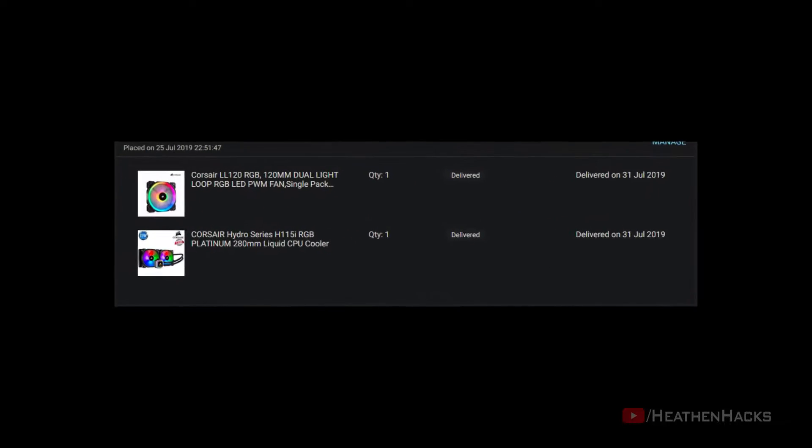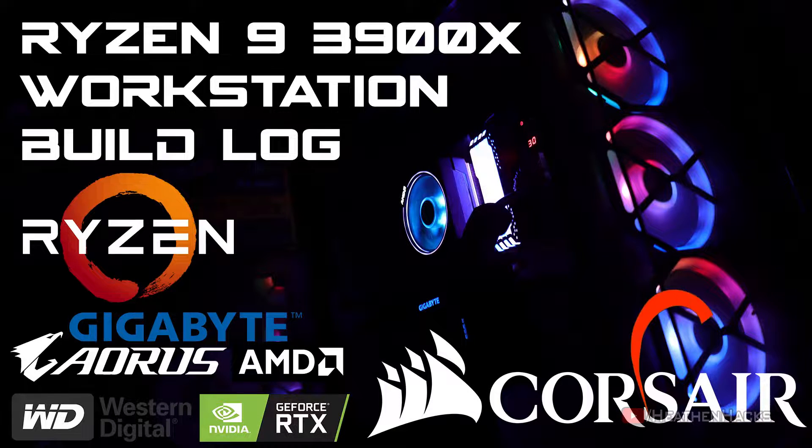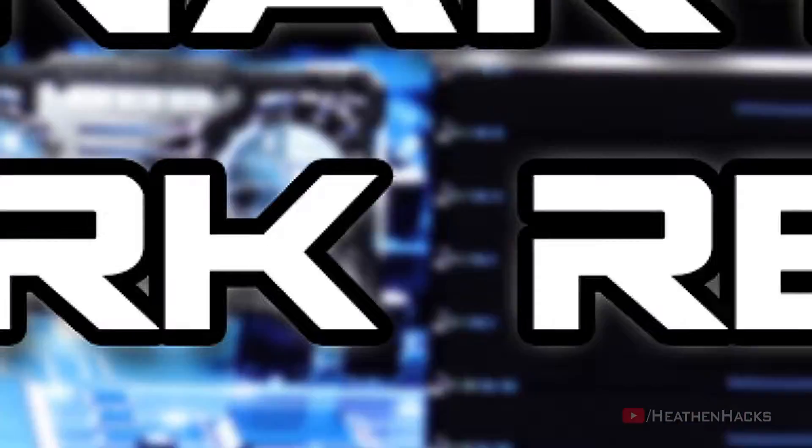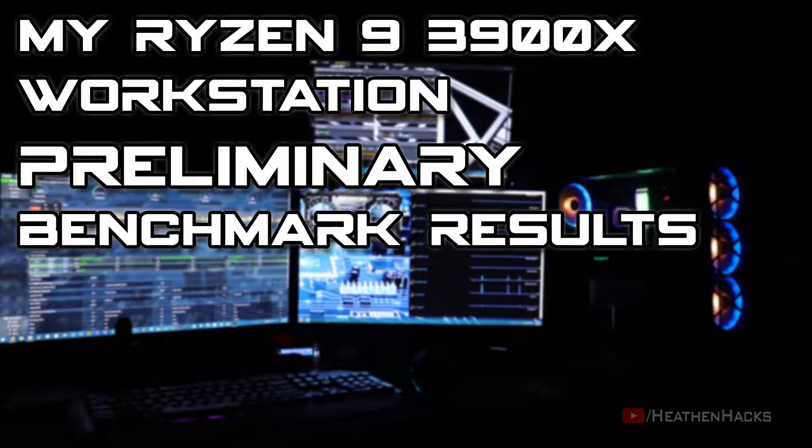I bought this one a few days after building my first workstation PC — click right here to check it out by the way — and I installed it just last August 5th, a week or so before posting my preliminary benchmark results.